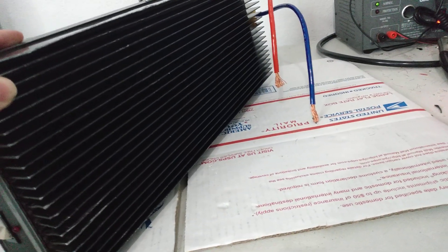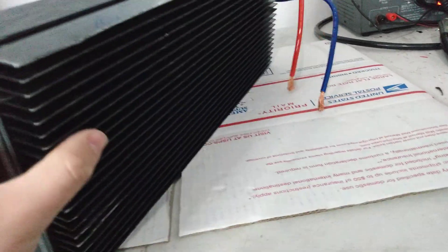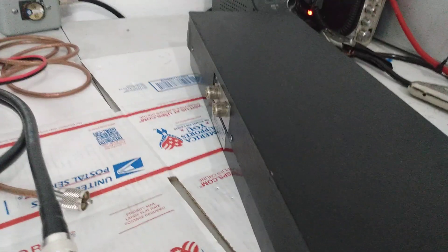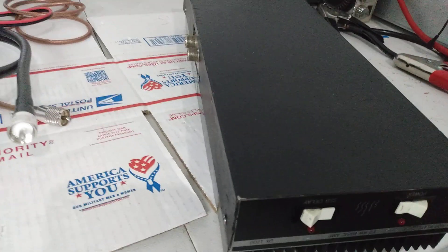I don't really have a price in mind. I thought about auctioning it off. I don't know — if I thought I could get away with putting it on eBay without somebody reporting the hell out of it, or eBay being an amplifier gestapo, I might put it up on eBay.